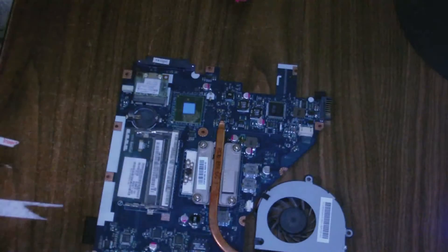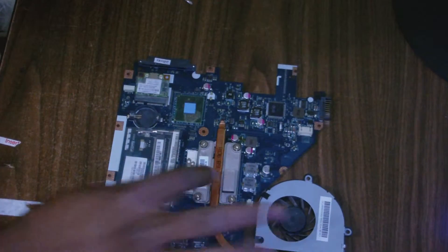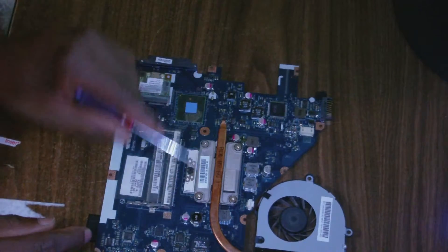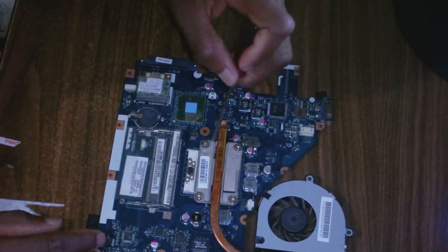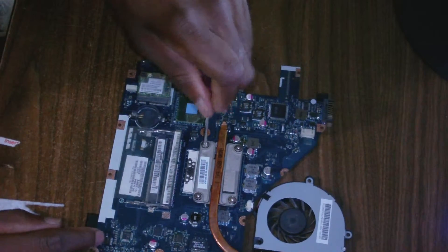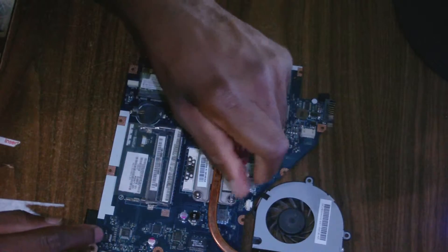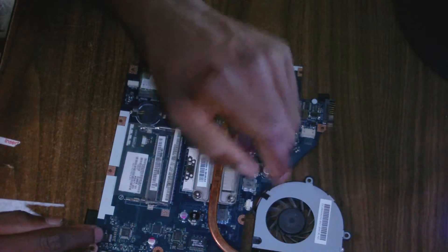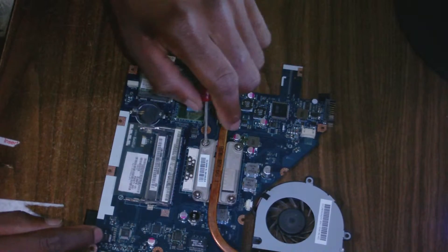I'm going to remove this cover here, which covers the CPU. Whenever you're removing it, you actually unscrew the screws diagonally — screw number one, you pull it halfway up.